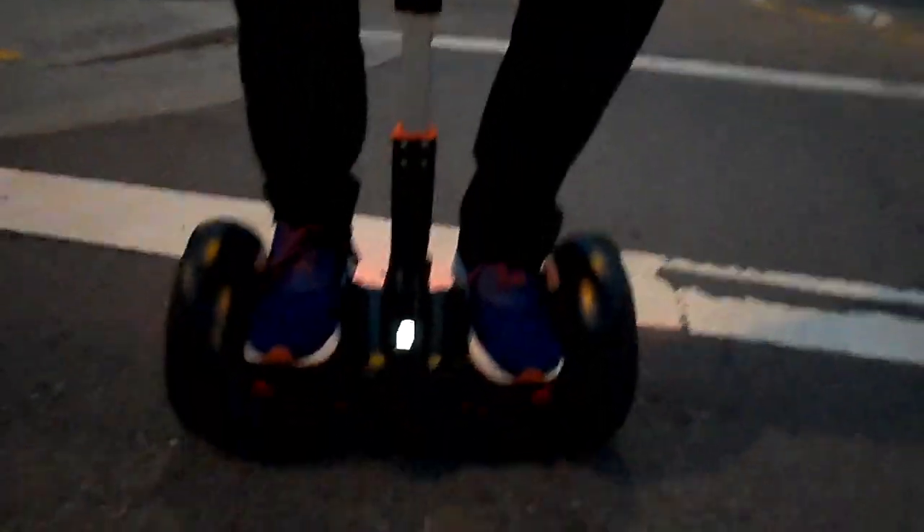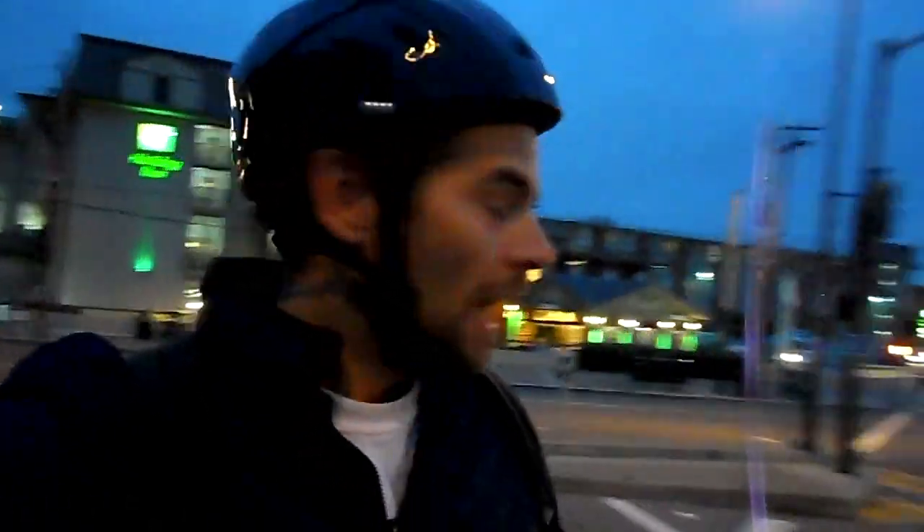Rocker man here — after sliming the tires we're out and about and this thing is holding up good. Look at that hard-working tire, the slime works! If you guys need slime and you've got a slow leak on your tire, put some slime in there and you'll be mini pro-ing around like nothing. Rock and roll, rocker man out — get some slime for those tires, peace!